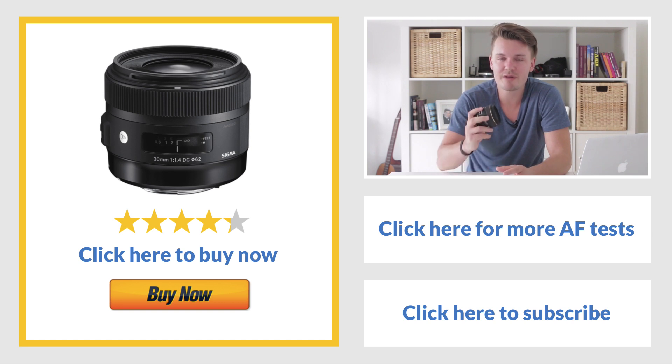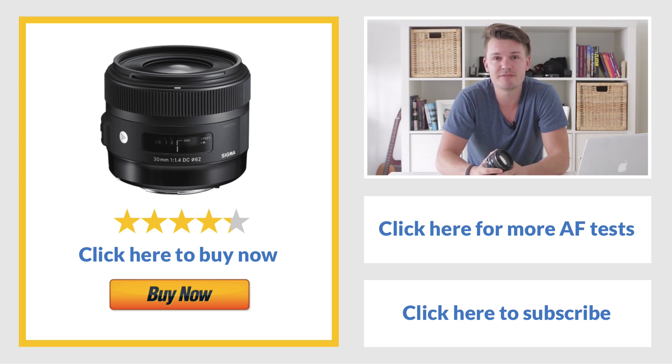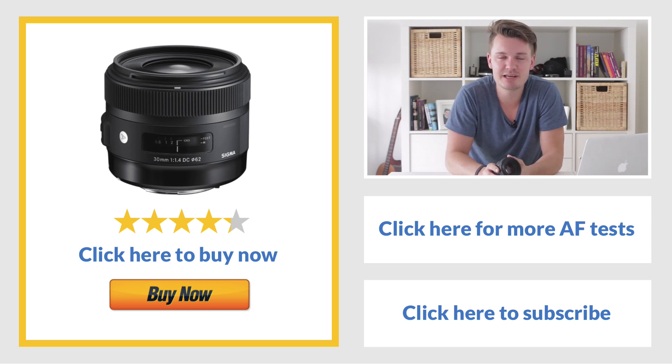So that was the Sigma 30mm f1.4 — what a fantastic lens. It performed much better than I thought it would. Its aperture of f1.4 is a very fast aperture and the depth of field is razor thin at that aperture. Of course, if you step it down to something like f3.2 or f5, it's going to get a lot better and easier for autofocus. But we want to use this lens at its maximum aperture because that's what we've got it for, and it does perform pretty well — though obviously it's not going to be as good as an STM lens. If you want to watch more reviews on autofocus lenses, click the link I'll put to the other videos. If you liked this video, please subscribe as I'll be doing a lot more autofocus tests and lens reviews. Leave a thumbs up too — it really makes a difference. Have a fantastic day guys, I'm going to get back to using my Sigma 30mm f1.4. See you later.